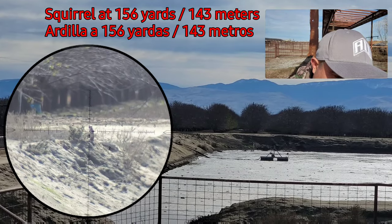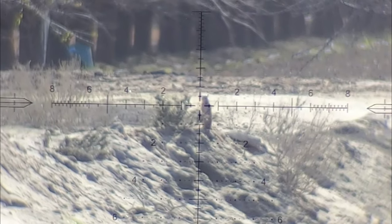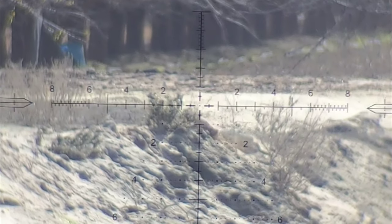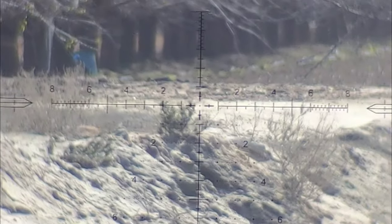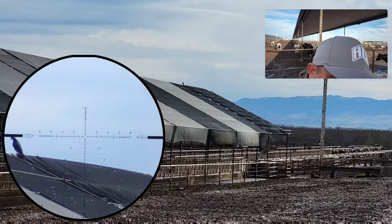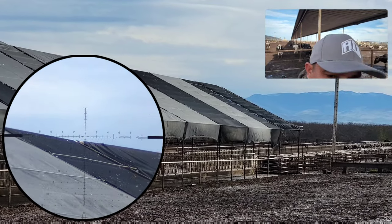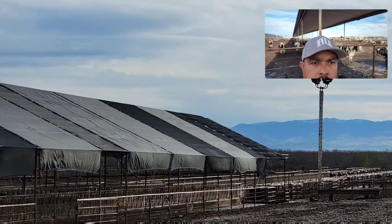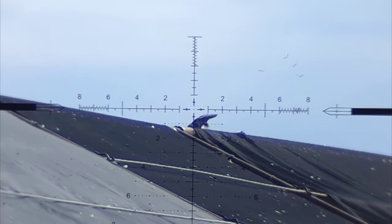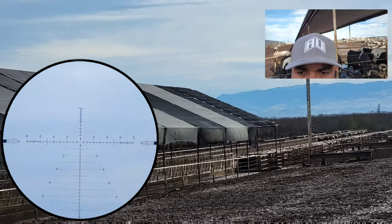156 yards... got it. 80 yards — 80 yards — got it. Boom. Done.